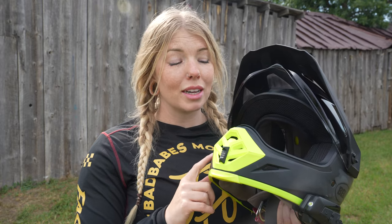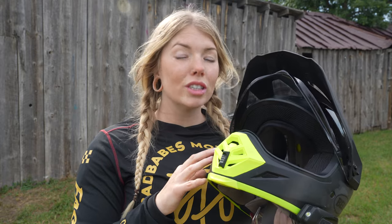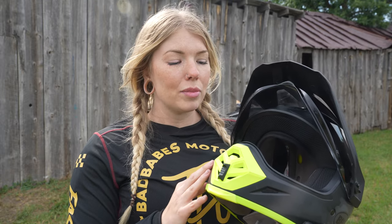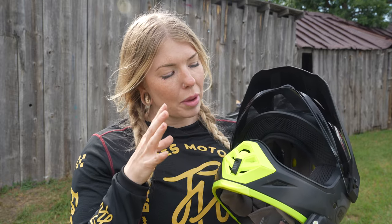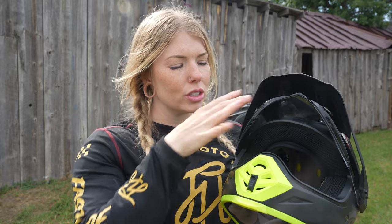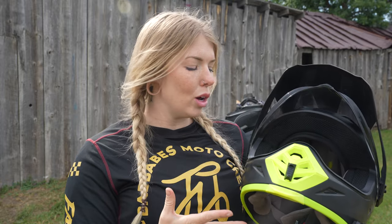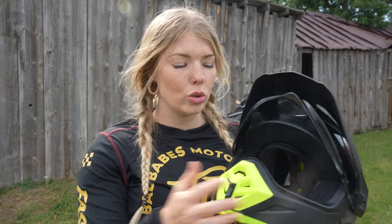A really great feature about the Bell MX9 Adventure is that Bell uses a three-shell system. Traditionally, most helmet manufacturers use a two-shell system, and for someone like me who wears a size small, that might make you look like a bobblehead — they end up adding extra padding that doesn't actually benefit you, it just fills the shell. With Bell's three-shell system, if you have a smaller head, the overall helmet just doesn't look as big on you, which I personally really enjoy.